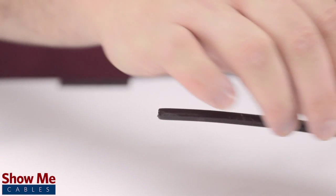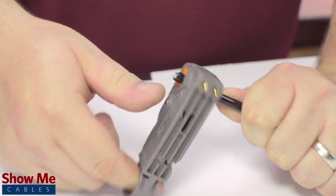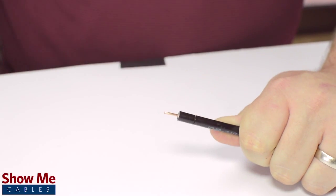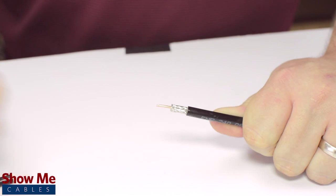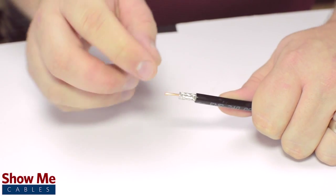First, slide the ferrule onto the outside jacket. Then, strip back the jacket and dielectric using the strip tool. The advantage of using a coax stripper is that it will strip back the jacket and dielectric at the same time. In general, the jacket should be stripped about half an inch and the dielectric down to about a quarter of an inch.